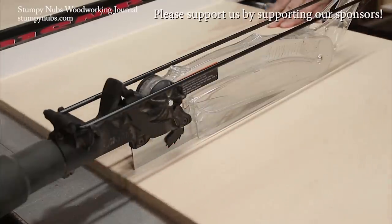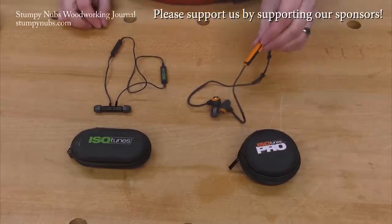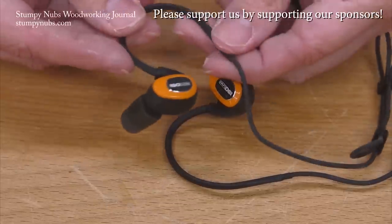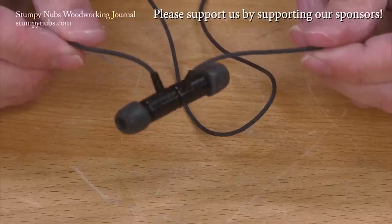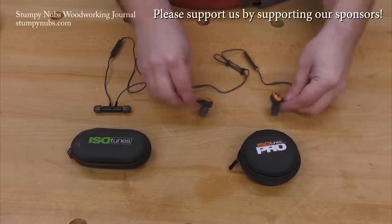It's just a couple of cuts — your ears will be fine, right? They will be if you have your Isotunes Bluetooth earbuds in, because you'd already have your ANSI-certified hearing protection on while listening to your favorite music and podcasts, and you're supporting a small family business at the same time. Please use the link below this video to learn more and to show them you support what we do as well.